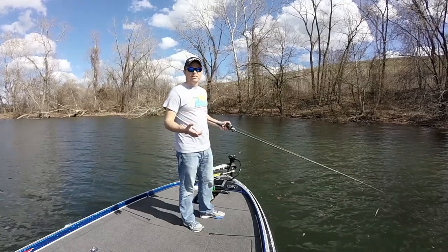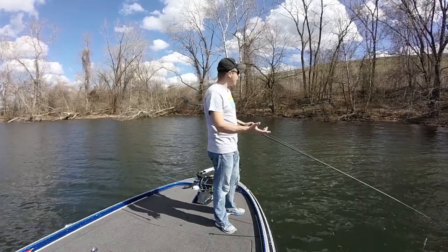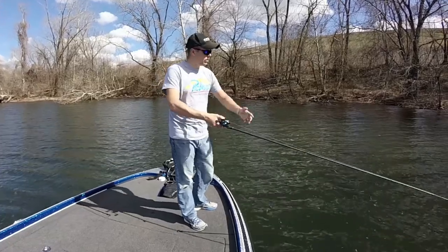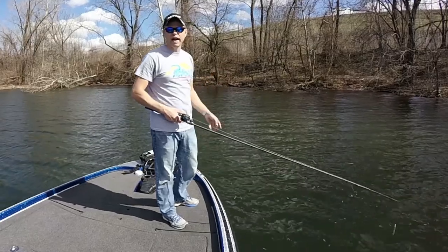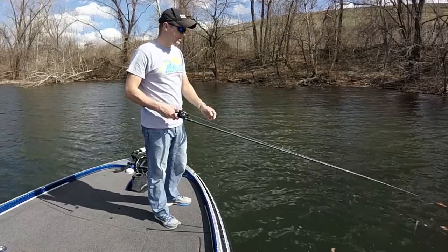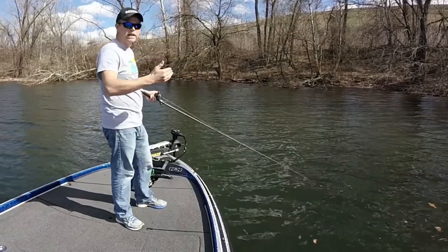Alright, so I'm not getting anything at the faster cadence, so now I'm going to go back to the winter cadence. You try something and just keep going slower, slower, slower, faster until you figure out what works. I could throw it like this all day, do all the fish in the world, not catch anything. I could slow it down just 3 more seconds on the pause and load the boat all day — that's literally the difference. Same thing you do with a spinnerbait or anything else, you try different speeds.